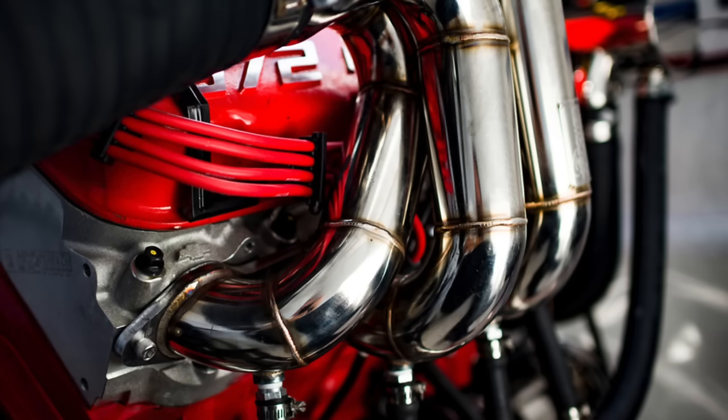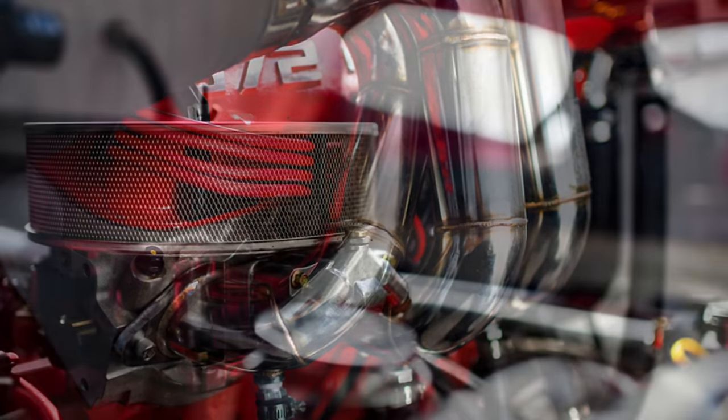This boat isn't actually as fast as it looks — it's not a racing boat, it's just a toy for showing off in and having fun. It maxes out at about 60 knots, but it accelerates like nothing else. It's powered by a 750 horsepower V8.